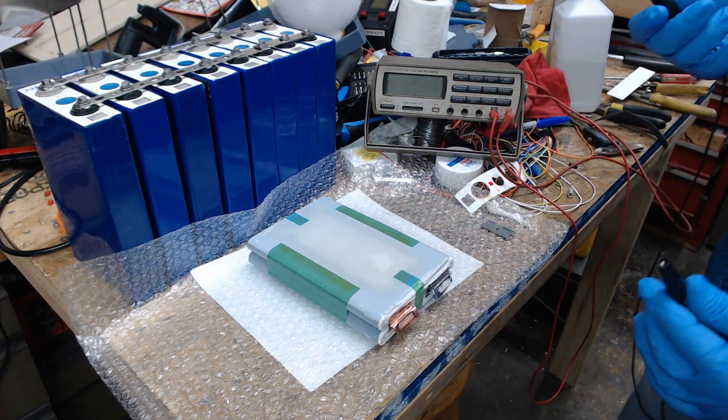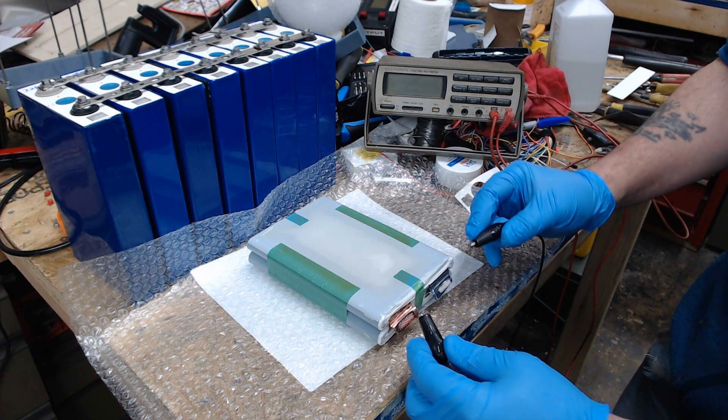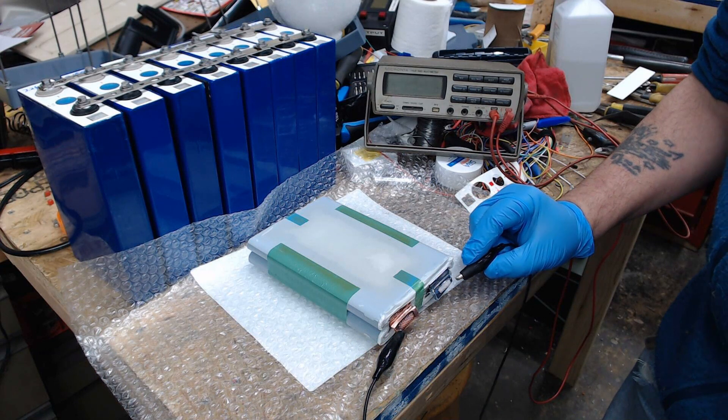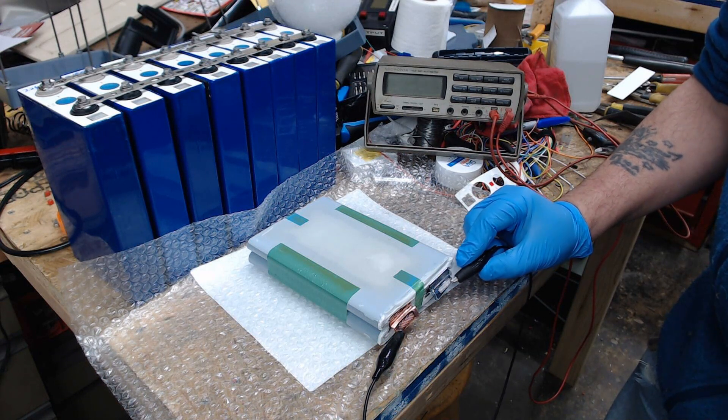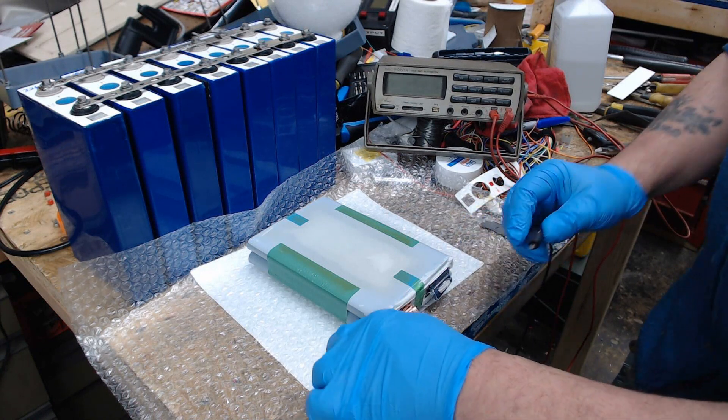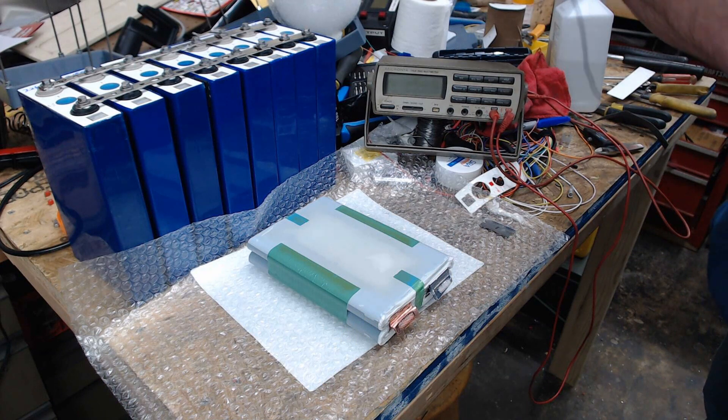So I'm just going to very carefully clip on. No sparks. We've got the post sparks. Check the voltage.